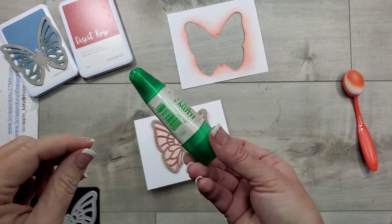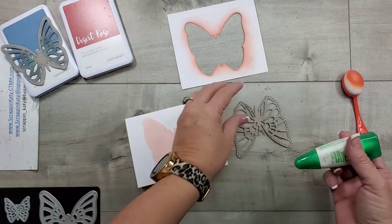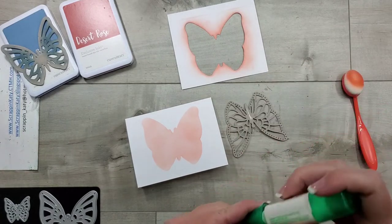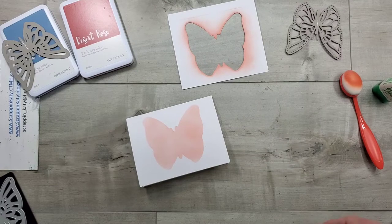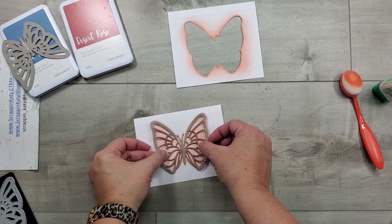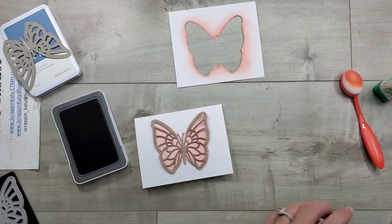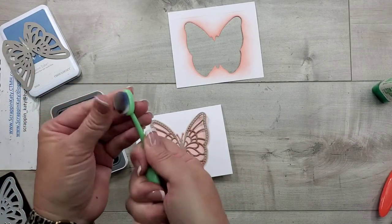One thing I want to point out is our green mono adhesive — it's permanent unless you let it dry to a tacky state, and then it's removable. So I'm going to put that on this little butterfly's body to make it a little easier to work with and make sure that body stays down, and then the rest I can just hold with my fingers. I'm going to let that dry right quick — okay, I think that is tacky enough — so I'm just going to put this down in the center. You can see where that base just has a tiny edge around it, which is okay, and then we're going to use desert rose.